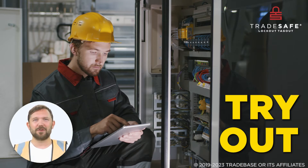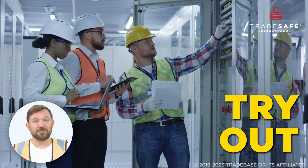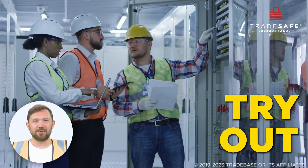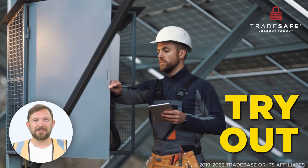Finally, tryout verifies the machinery is properly isolated. The worker tries to restart or re-energize the equipment after applying lockout and tagout to confirm it cannot be operated until the procedure is complete.